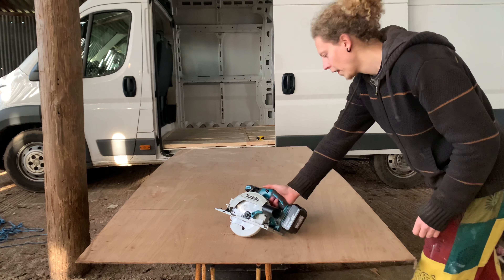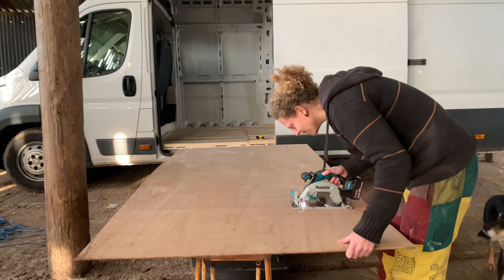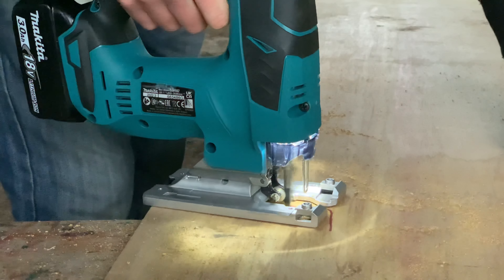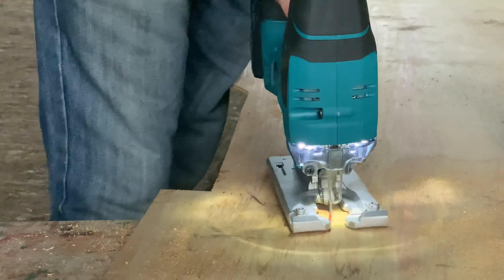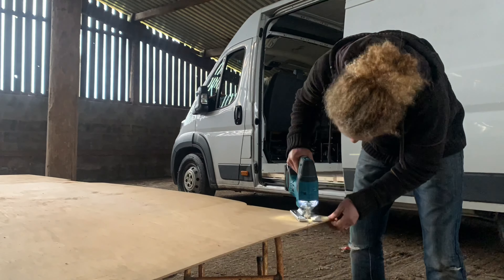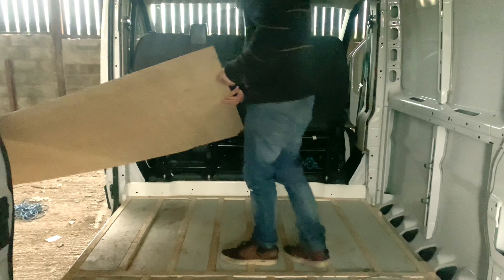I first cut it down to size so it wasn't hanging out the door - this made it a little bit easier to handle. Next was just taking time to go around all the curves and moldings. After this, we brought the ply back into the van to see how well it would fit.